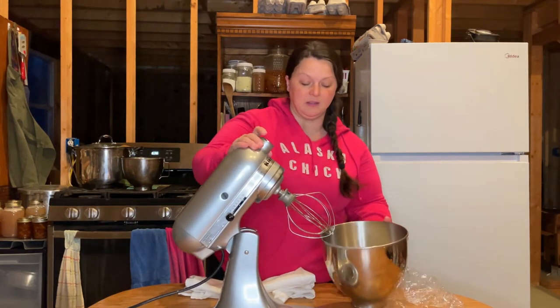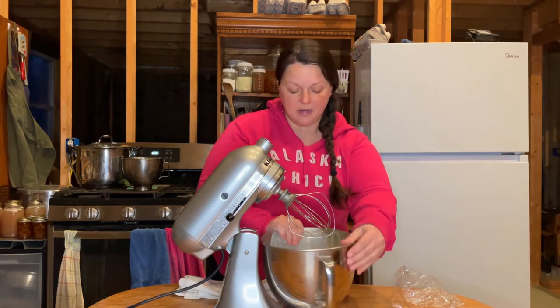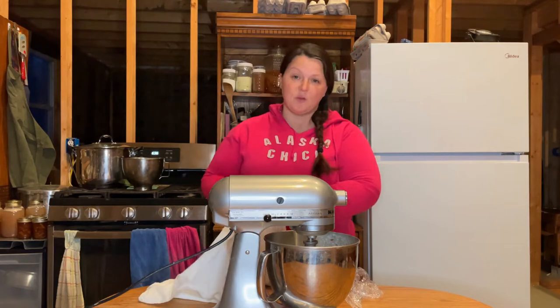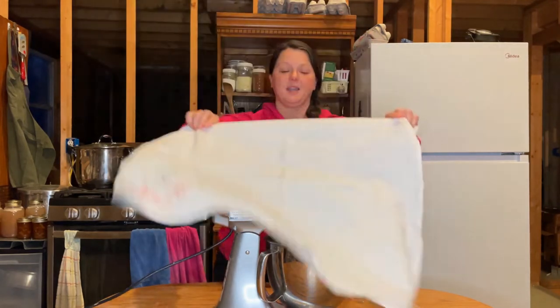Our cream has sat in the fridge for a day. We're ready to put it in the mixer. I just use my KitchenAid mixer with the whisk attachment. Put it in there, lock it down. I don't start it out slow, we just get it done. It makes a huge mess and there's just no way to avoid it. So I cover it with a towel, turn it on high, and wait till it gets done.